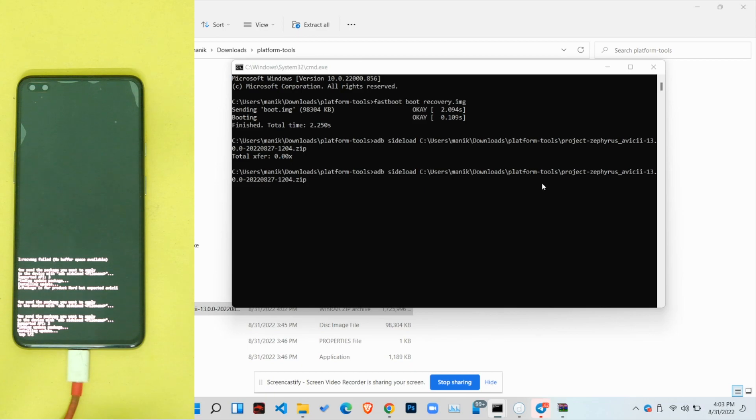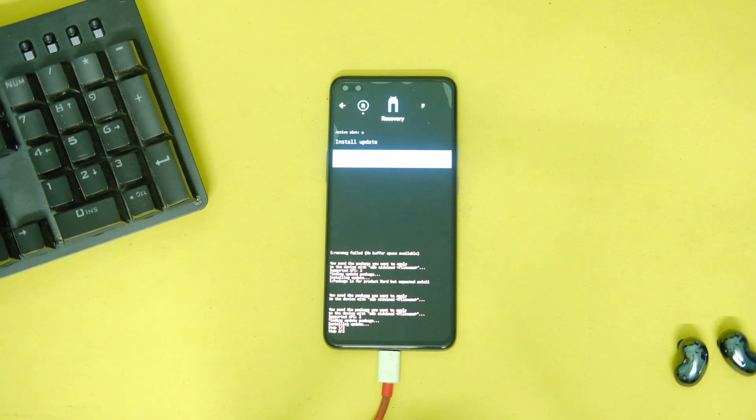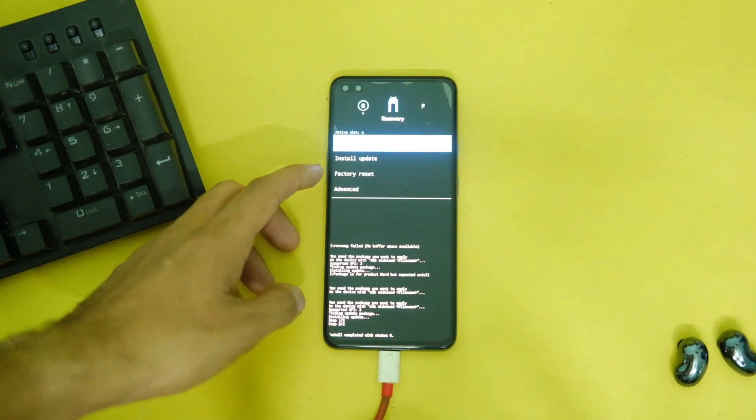You can also type it manually as 'adb sideload [name of the ROM zip file]' and press Enter. This will start installing the ROM on your device and will be done in a few minutes, so leave it alone until it completes.